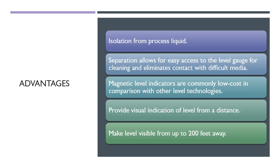Next, we will discuss the advantages. Firstly, isolation from the process liquid — this separation allows easy access to the level gauge for cleaning and eliminates contact with difficult media. The magnetic level indicators are commonly low cost compared to other level technologies, and provide visual indication of level from a distance — making the level visible from up to 200 feet away.